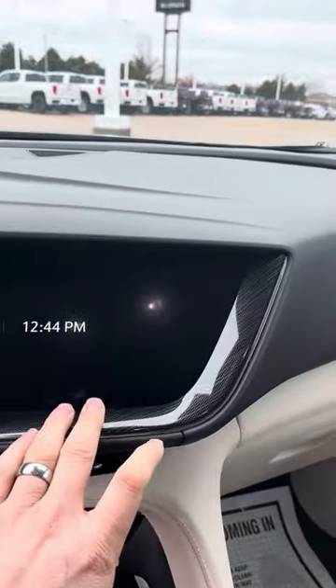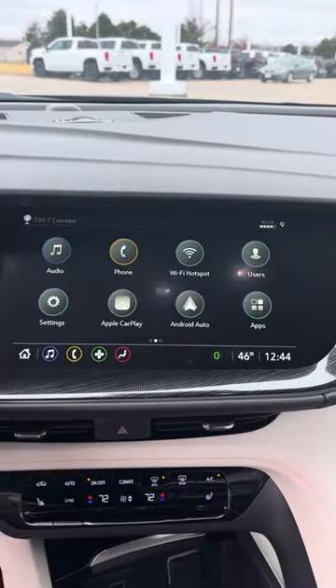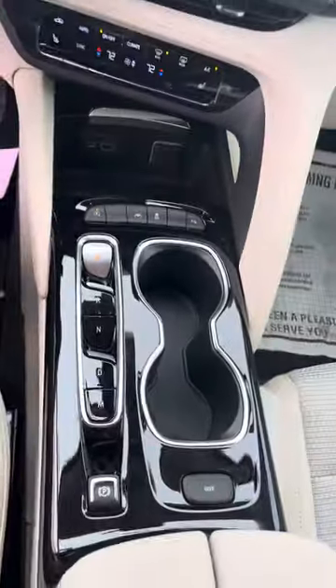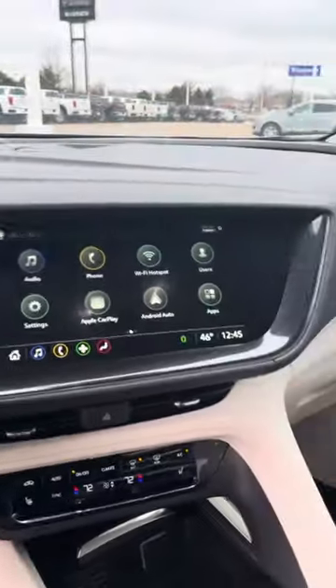Your screen here is a little bit different from what you're used to. It has Apple CarPlay, Android Auto, heated seats, and the selector is a little bit different now. Heated steering wheel, front-end collision alert, automatic bright lights — so nice looking.